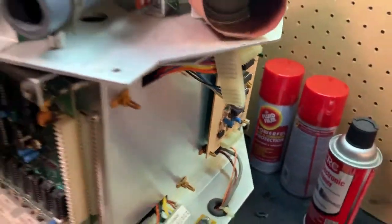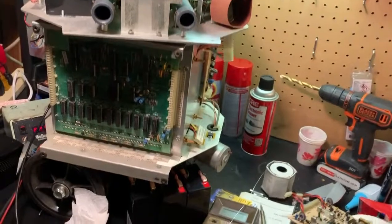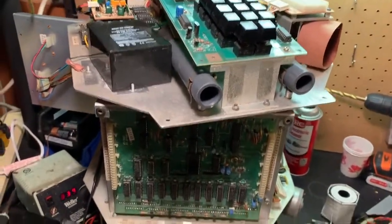So at this point I'm just cleaning, removing oxidation and things like that, and I will keep you updated.